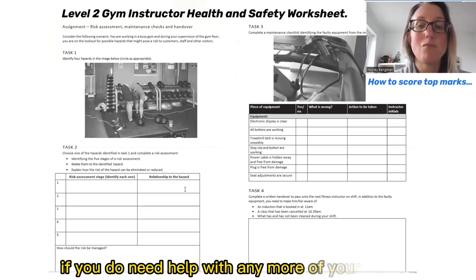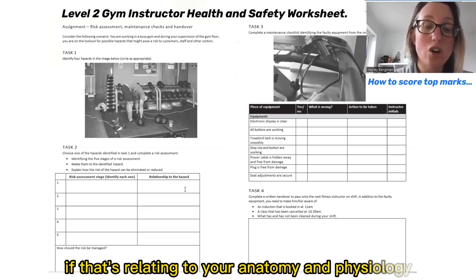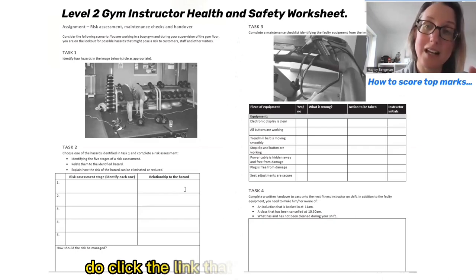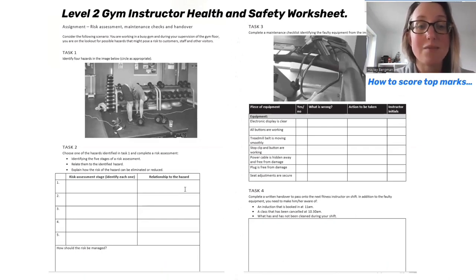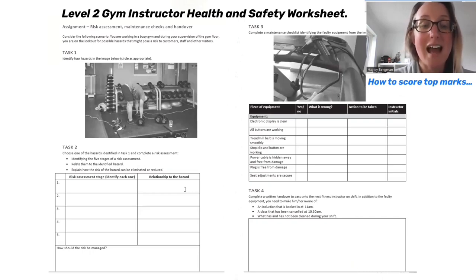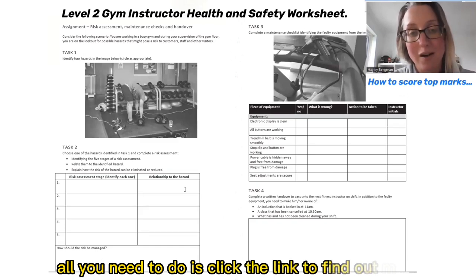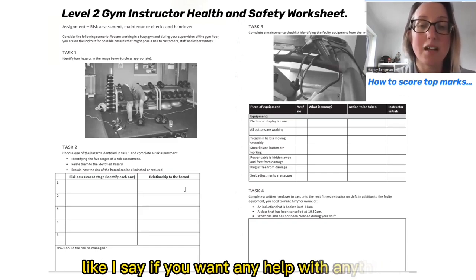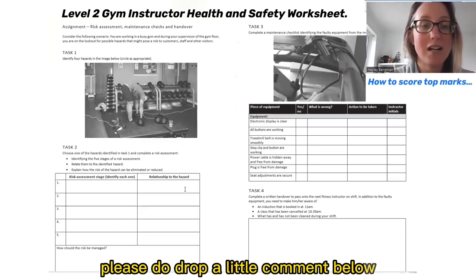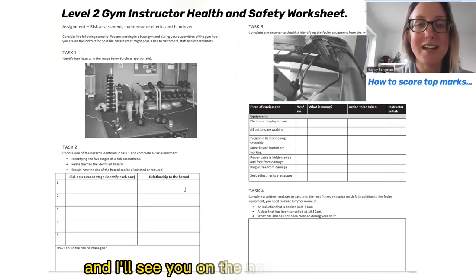If you need help with any more of your studies, drop a comment below and let me know what parts you're stuck on. If it's relating to anatomy and physiology or preparation for your exam, please click the link alongside this video to help you using our revision boot camps. These revision boot camps are all about getting you ready for your anatomy and physiology and nutrition level three exams. Thank you so much for joining me and I'll see you on the next video. Take care.